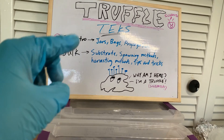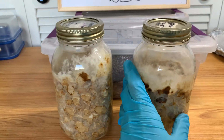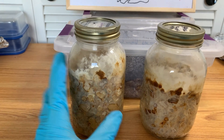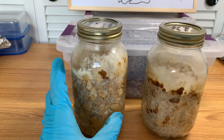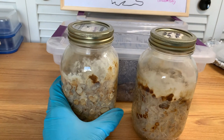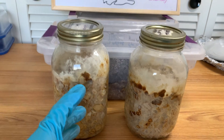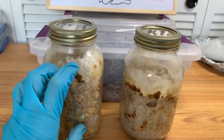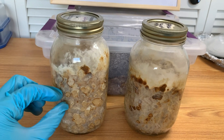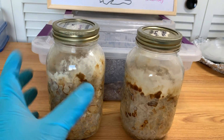For propagation, all you need to do is inoculate with an agar wedge. You should wait at least a month and a half after inoculation before harvesting — minimum — and probably closer to two months, accounting for colonization time. If you shake the jar, it colonizes faster but truffle production is delayed. If you don't shake it and just leave the agar wedge in there, it'll start producing truffles usually around the two-week point.